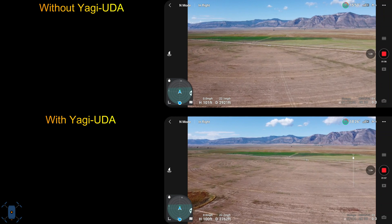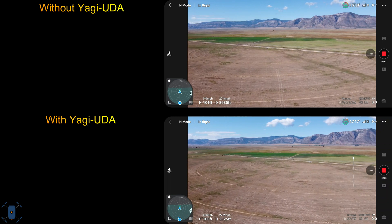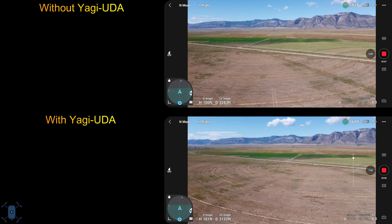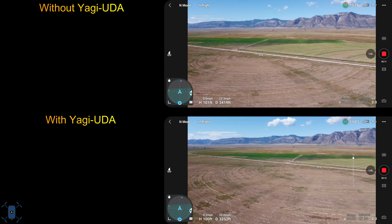The home point is about 5,500 feet above sea level. The altitude of the flights was around 100 feet, give or take a foot or two, for the duration of both flights. And the speed mode is set to normal.